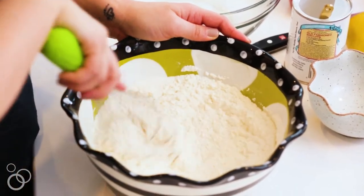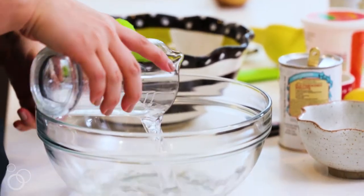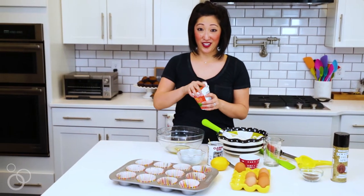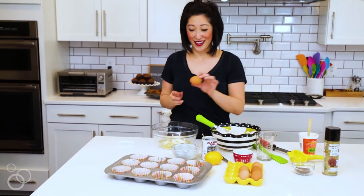The dry ingredients are all mixed up so let's move on to the wet ingredients. I've got water, olive oil, I'm gonna use ricotta cheese — this is what makes it light and fluffy — and then we got one egg.